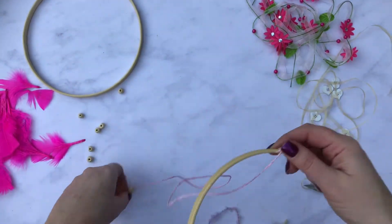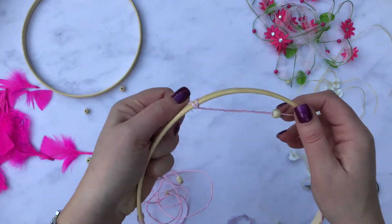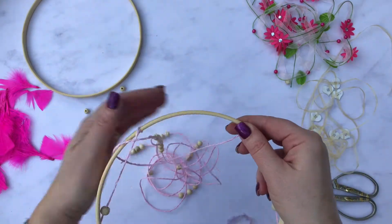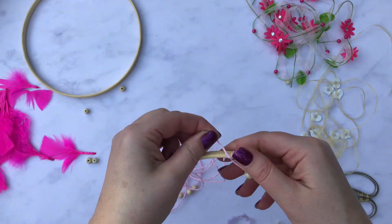Start by tying a really tight knot with your twine onto your embroidery hoop and stretching it across, wrapping it round. You loop it through and under, and what that does is it almost creates a little knot and that will secure it.